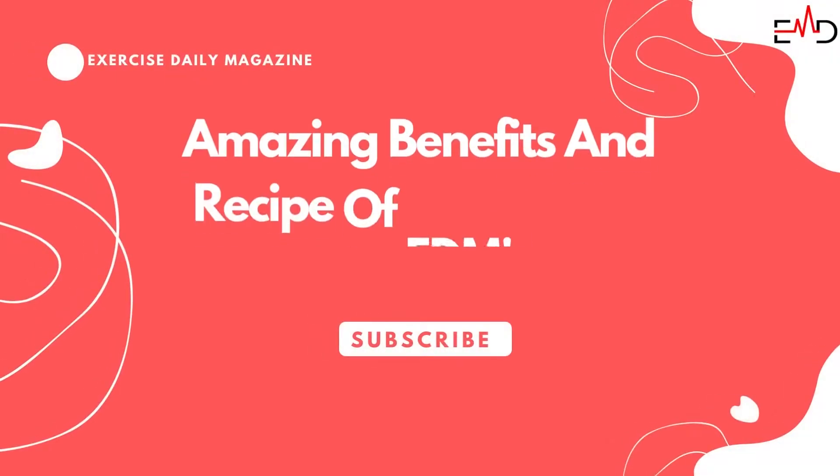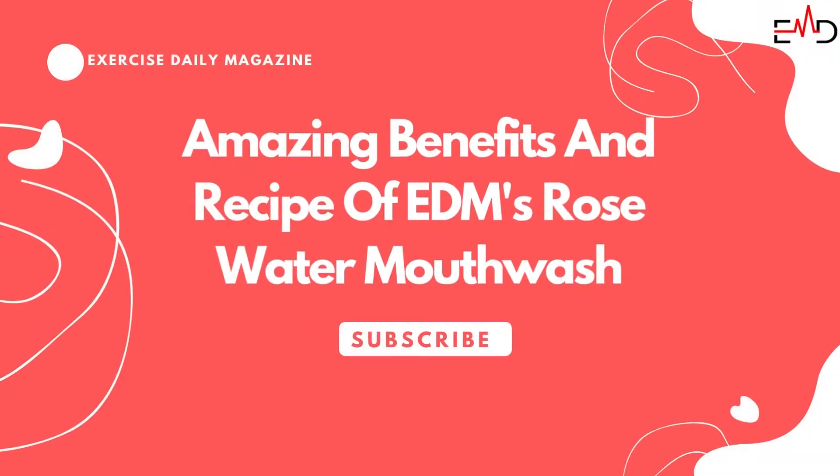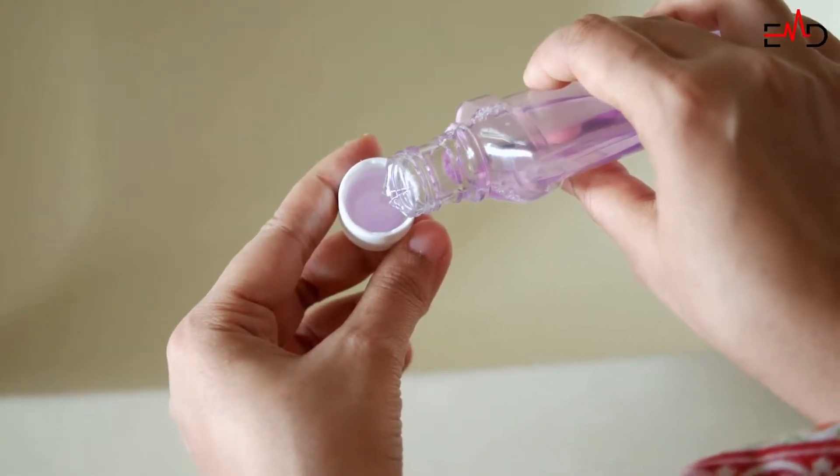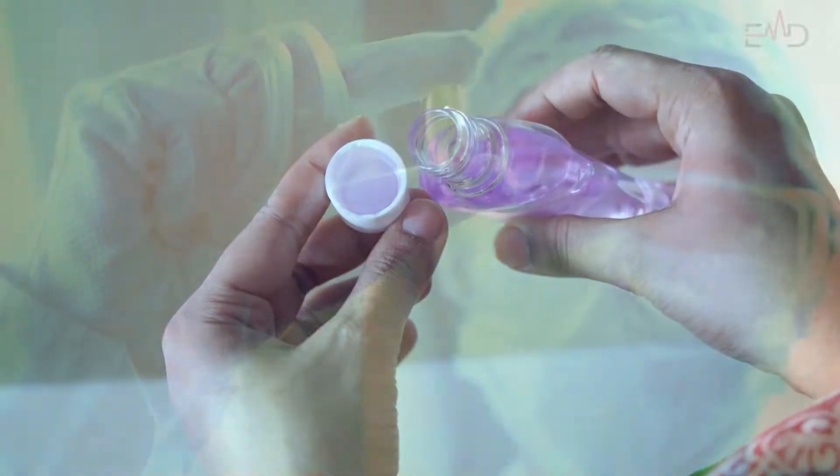In this video, we are going to talk about the amazing benefits and recipe of EDM Rose Water Mouthwash. We have an effective natural mouthwash recipe that you can use to prevent any discomfort.